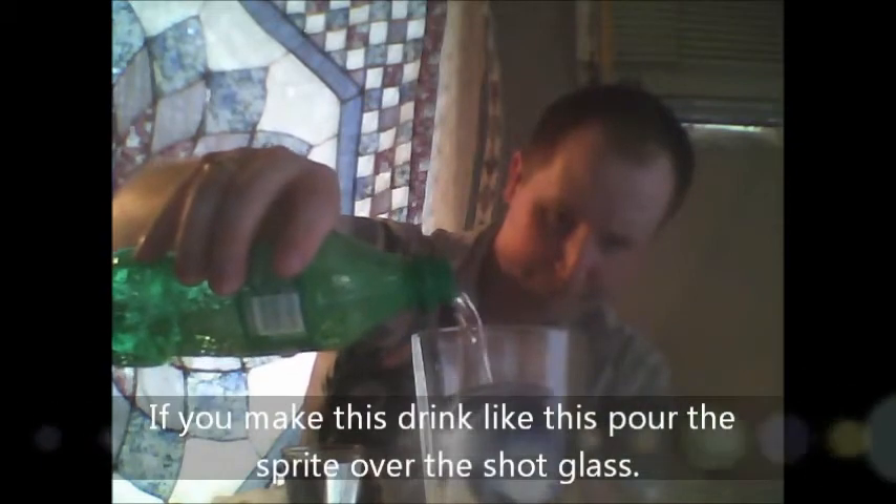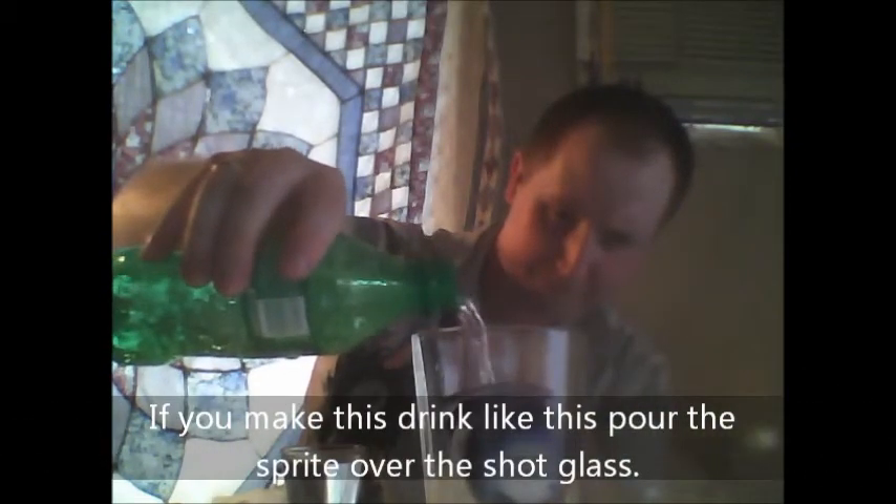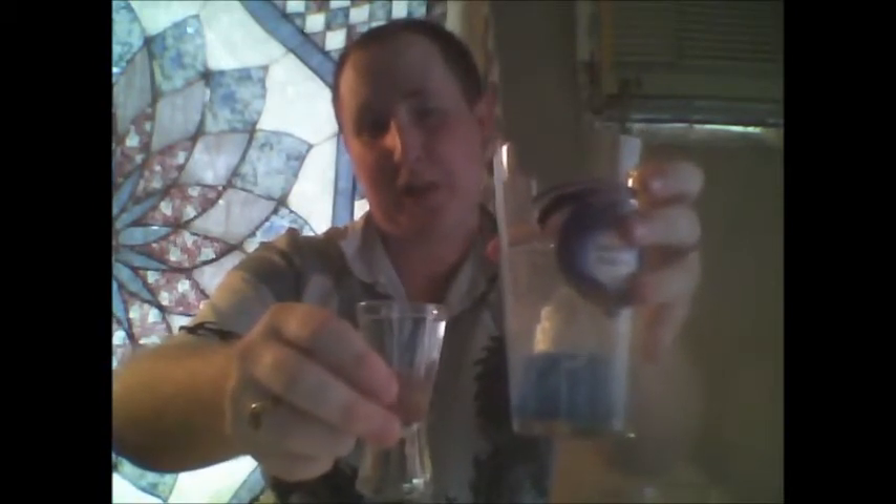And last, we're going to take the Sprite — ice cold Sprite he says — and we're going to fill pretty much up to here or so with Sprite. Here we have the Halo Plasma Grenade.